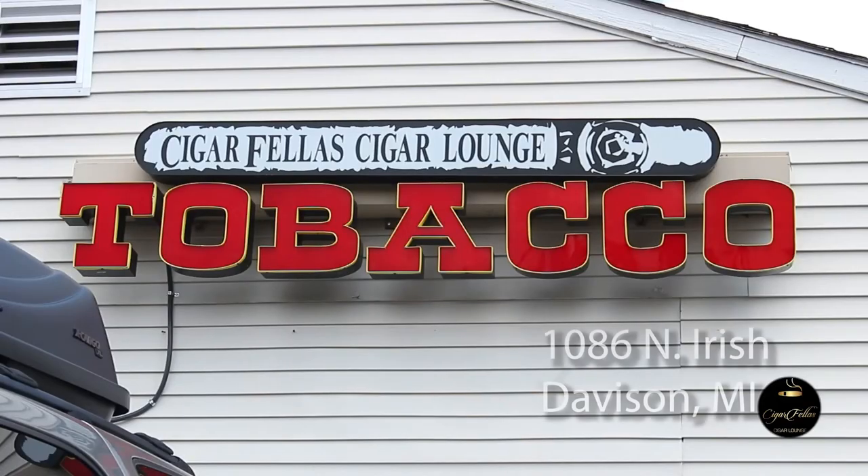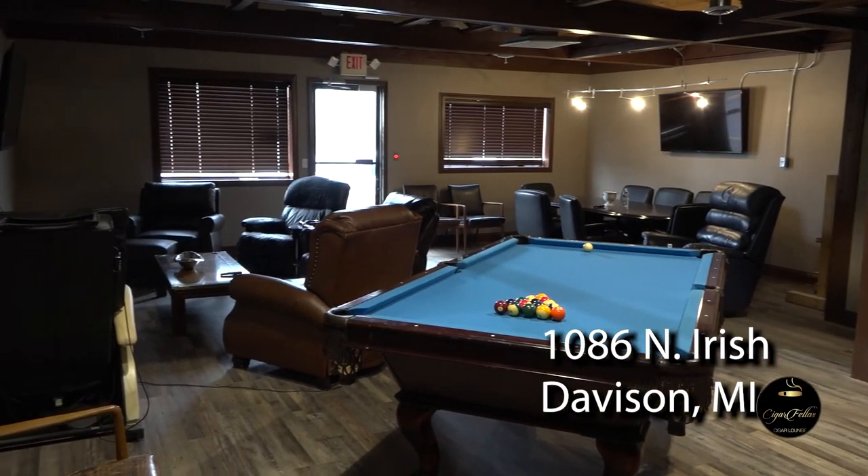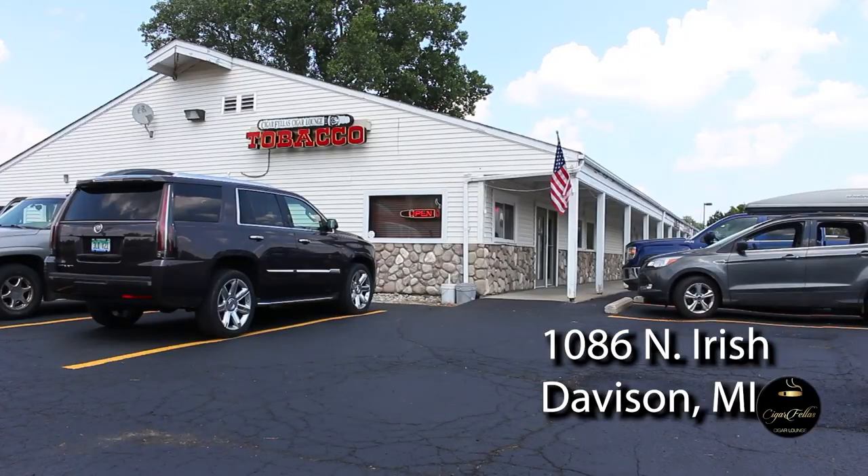Definitely check us out. We are Cigar Fellows Cigar Lounge at 1086 North Irish Road in Davidson. Come check us out. I'm Rod, I'm Isaac - thanks for stopping in again, guys. Dave Jackson Solutions for your camera needs - check them out. Watch all of our other videos, give us a like, and hit that subscribe button. Good cigar. Love you guys - have a great day and we'll see you again soon.